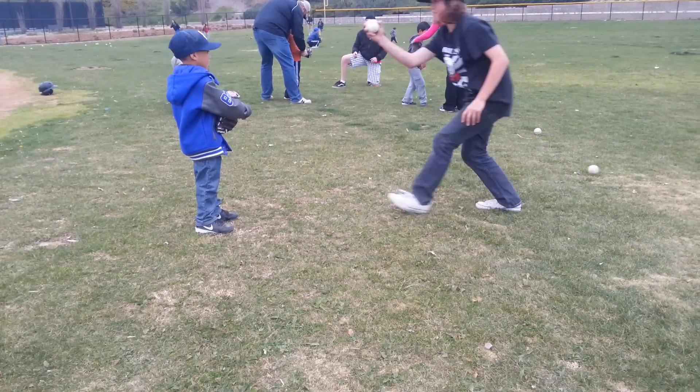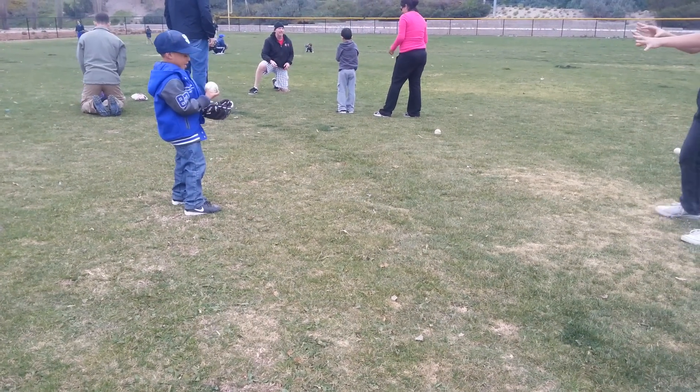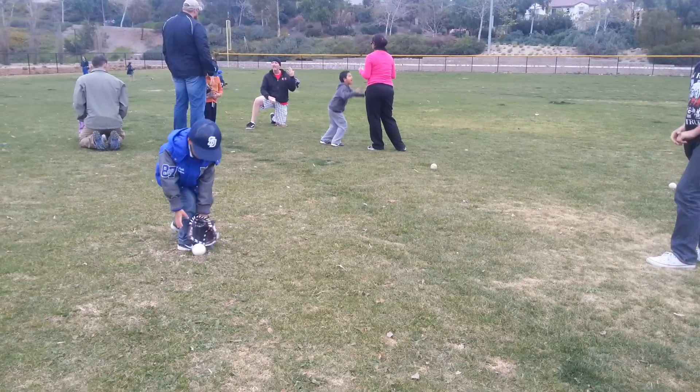Alright, ready? Yeah! Where does the ball go? That is a piece of wood. Alright, ready? Look at you, right? There you go, now throw, throw, throw! Excellent! We go! Yay! Good job, bud!